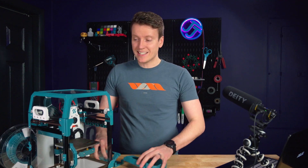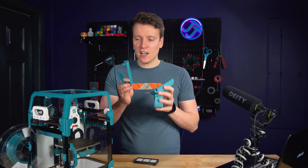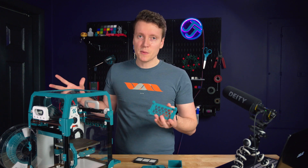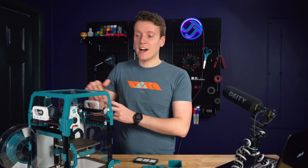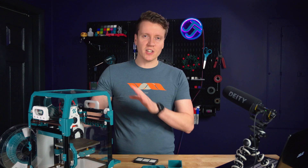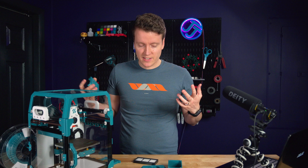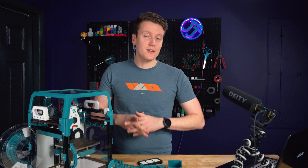First thing to do is to print these parts. I did print them all in ABS — that's just because I wanted the color to match the rest of the printer. I do think ABS might be a little overkill for this. You can print these in pretty much any filament that works for you, since it's going to be external to the printer and not load-bearing at all. This one piece will be the only thing touching the inside of the chamber, so maybe print this first one in ABS. And since I was already printing ABS, I just went ahead and did the rest of it in that filament.